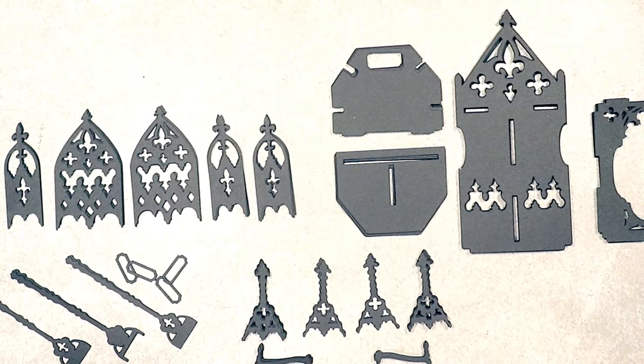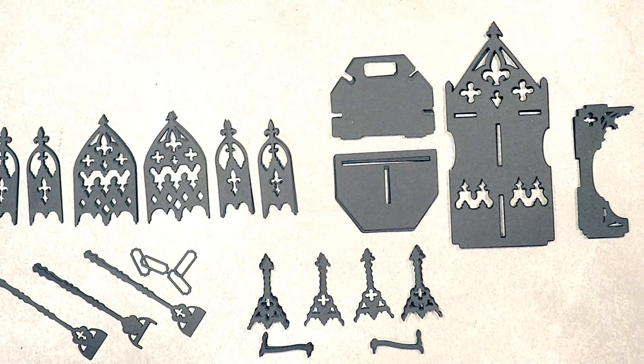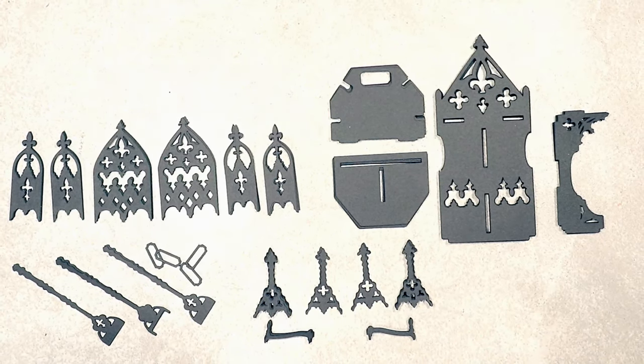All of these pieces have been cut on the Cricut Maker using Astrobrite's Eclipse Black 65-pound cardstock. I love this stuff — you get the cleanest cuts ever.